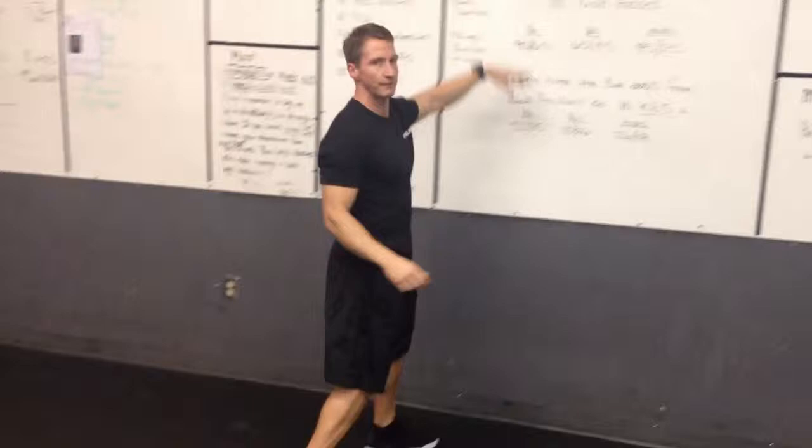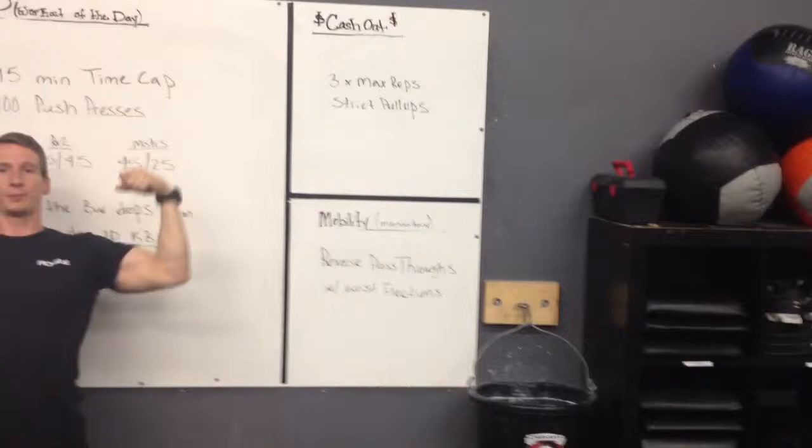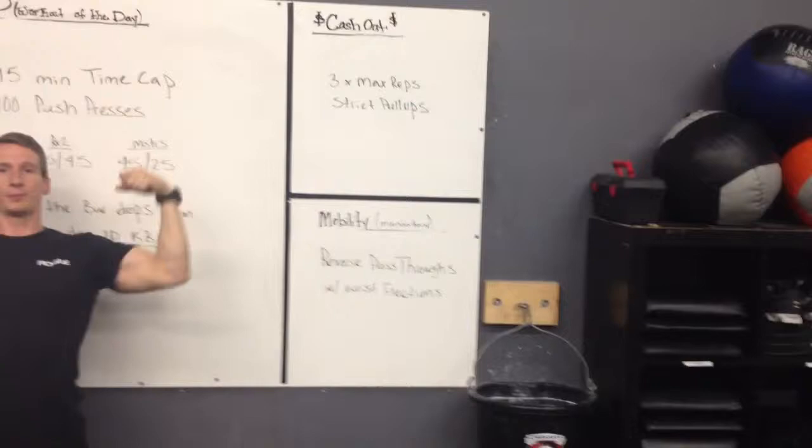We have to hit a mobility session before we start the workout. As far as the game is concerned, if you have any questions on this, feel free to give me a call. Our cash out tomorrow is strict pull-ups — antagonistic muscles. You have a lot of pressing going on this way, so to balance it out you'll hold on to the pull-up bar and pull yourself into it. You're working on opposite muscle groups. If you have any questions on any of this, feel free to give me a call. Thank you.